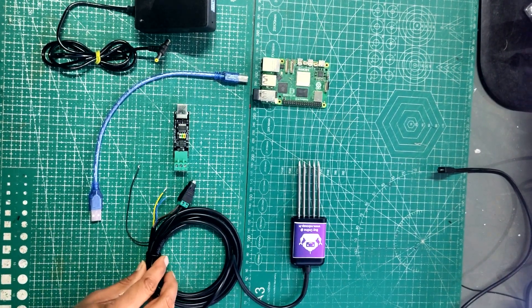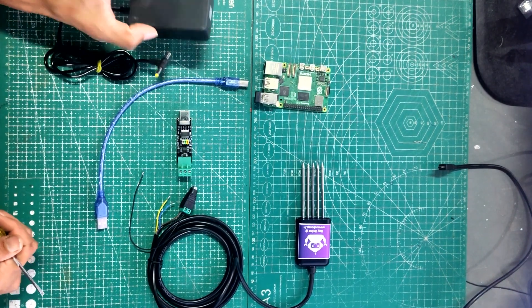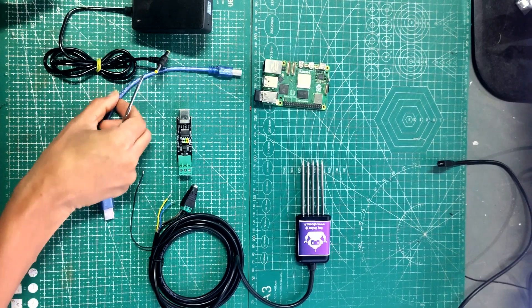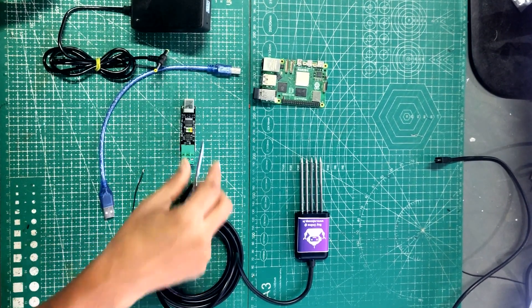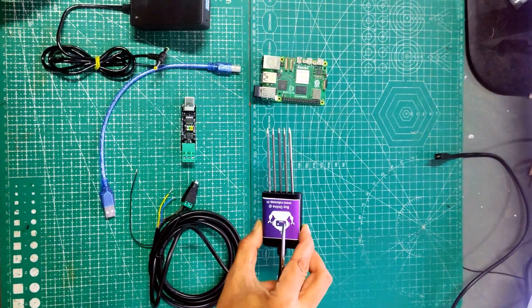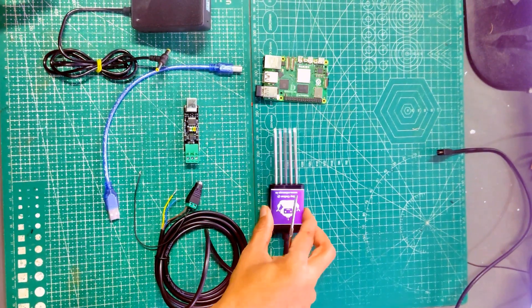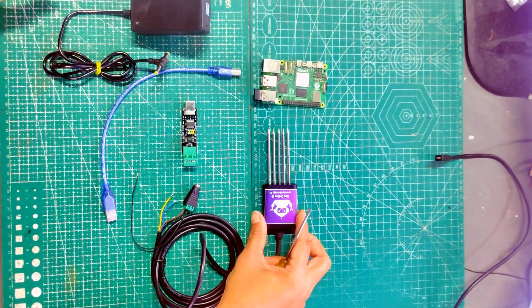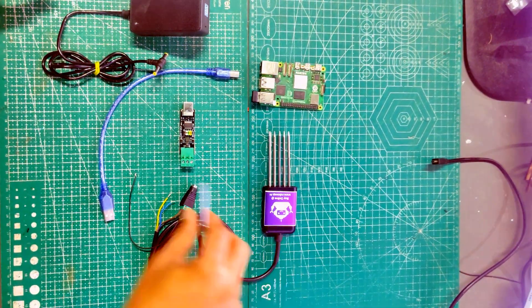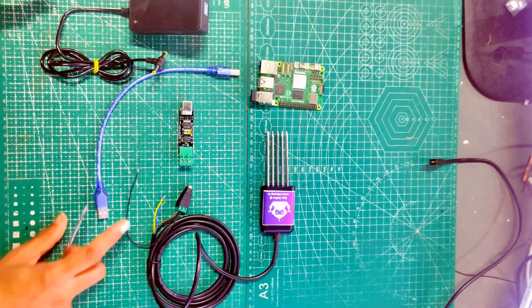First we will see the different components which are required. We need a Raspberry Pi, one power adapter, USB cable, converter board, DC jack, and the 7-in-1 NPK sensor. There are various models of 7-in-1 NPK sensor available, and this one works properly with Raspberry Pi. The links to all these components are available in the description, and you can purchase directly from Robosep.in.